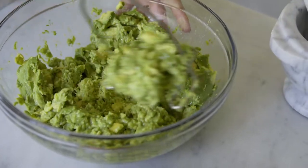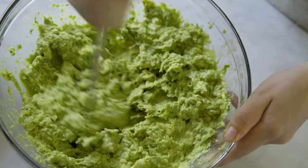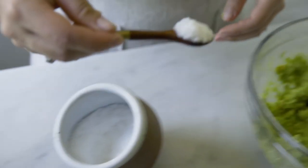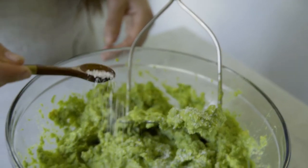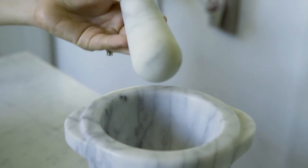Now we'll just keep on mashing it together. You can see there's still some chunky pieces in there but overall it has a nice smooth texture. You also want to add a little bit of salt to taste — it's totally personal preference. Instead of using a mixing bowl and a potato masher you could also use a molcajete, which is also known as a mortar and pestle.